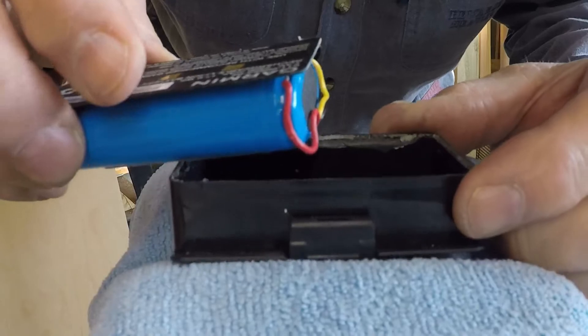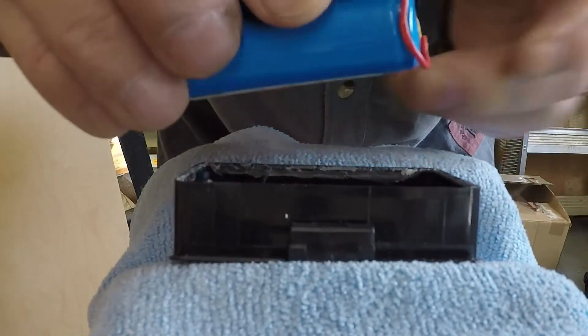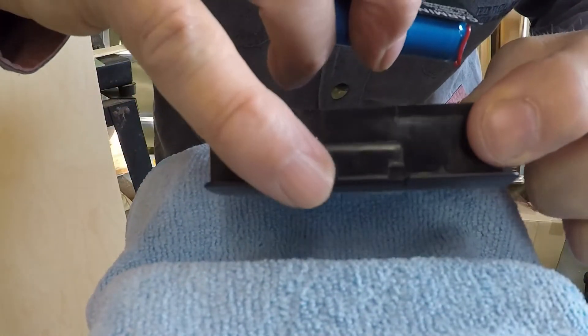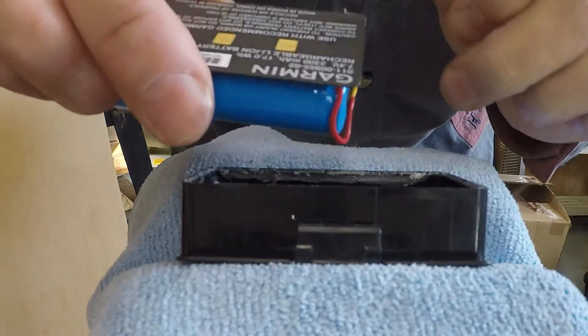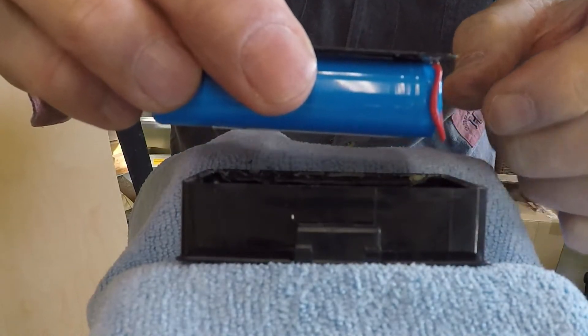It would be a good idea to remember which way round the battery pack goes. Where the push button is, the release catch is up. So have the Garmin end towards that when it's reassembled.